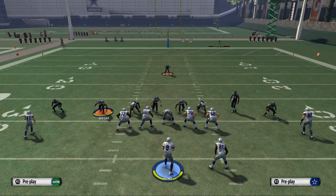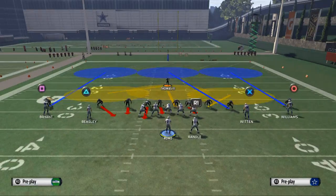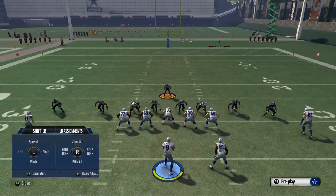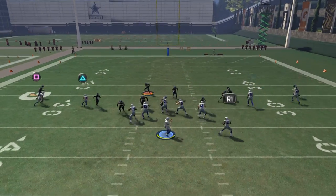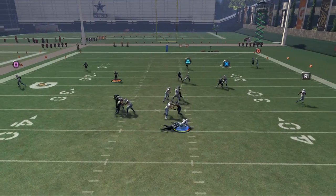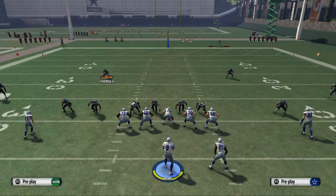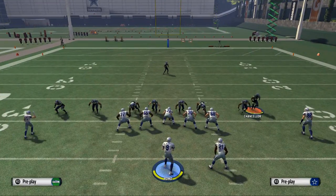These linebackers are really finicky and their placement is very important. One other thing we want to try is hot blitzing our left outside linebacker — this may create better angles and allow us to get better pressure. Here you see it gets us some nice gap pressure again. Normally if it works two or three times, it's not too bad.